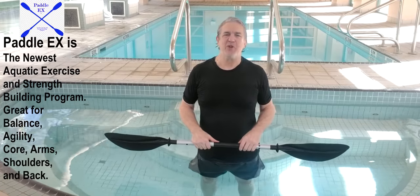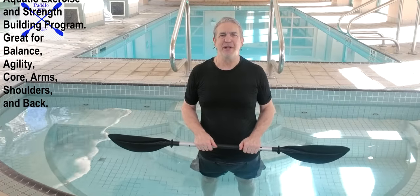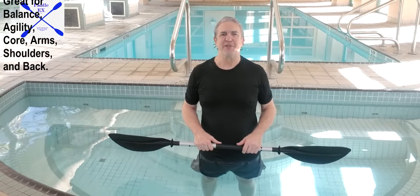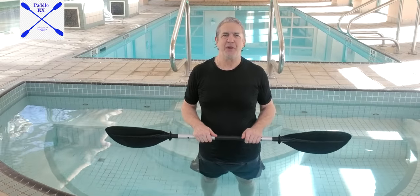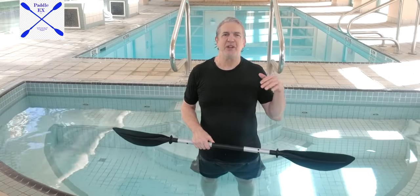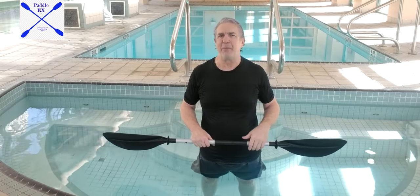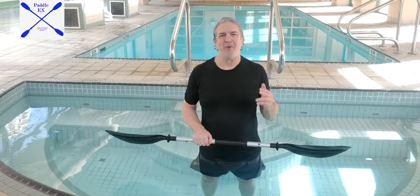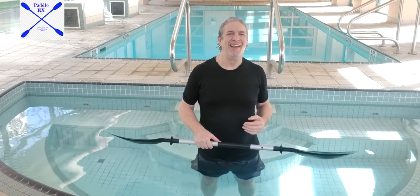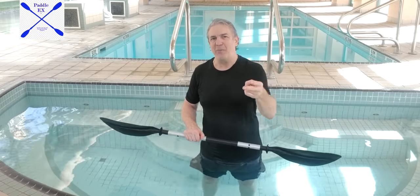Thank you for joining me. I'm Ron Reeder. You've just been introduced to the Padel-X Aquatic Exercise and Strength Building Program. You'll see lots of videos on YouTube, and I'm going to be on Instagram soon. Come to Padalex.com — that's where you'll find a lot of my information and sundry items from my affiliates, where you'll be able to buy some of the items you're going to need. And one of the best things about Padel-X is you don't even have to know how to swim.